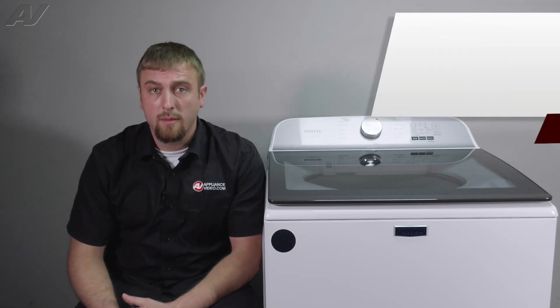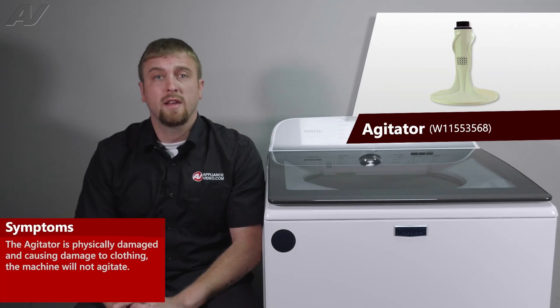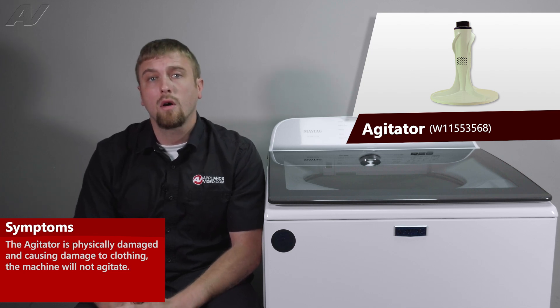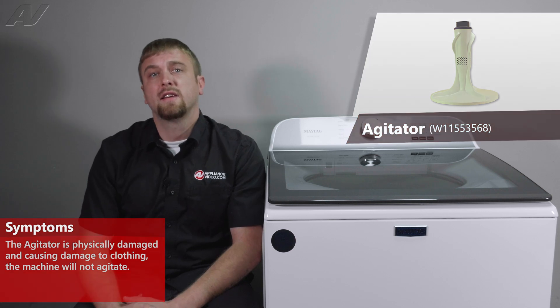The main reasons why you'd be replacing your agitator is if it has some sort of cosmetic damage where it's damaging your clothes, or it could have damage inside where it's not agitating.